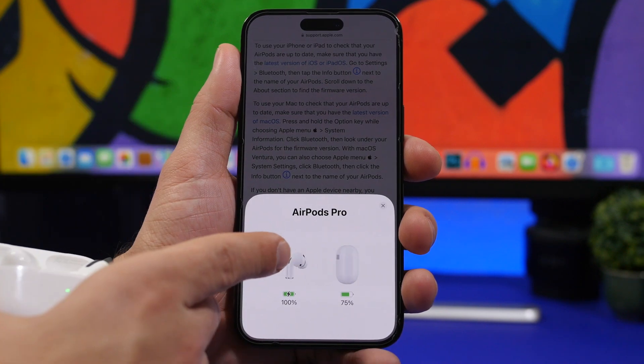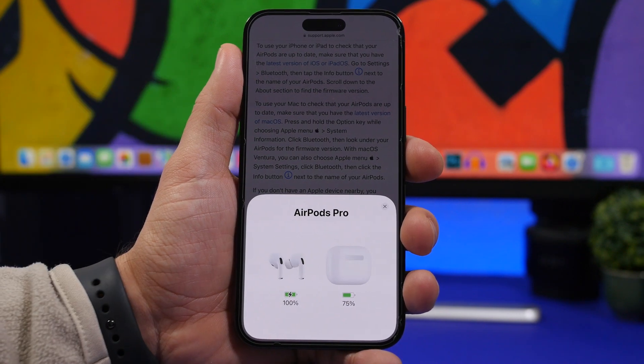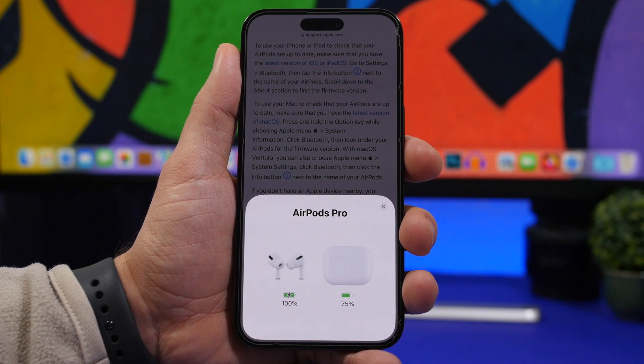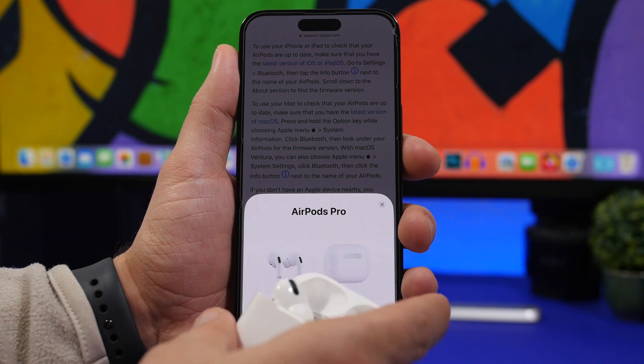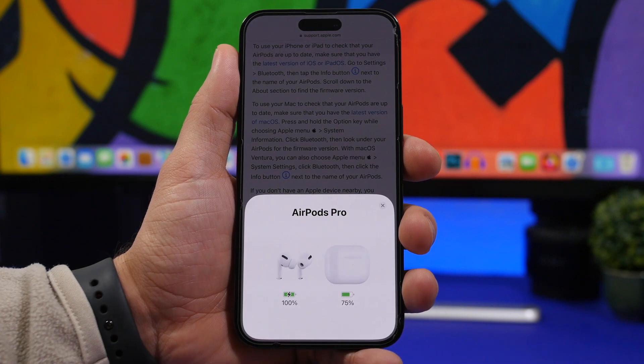Apple just released a new firmware update for the AirPods. In this video we're going to take a look at this update, how to install it, which are the supported devices, and of course what's new with the latest firmware update for AirPods.